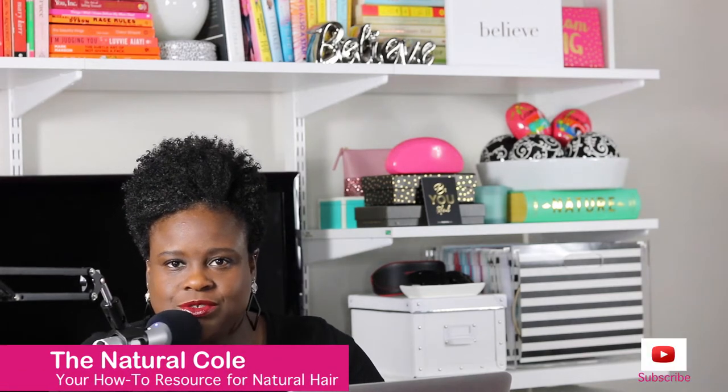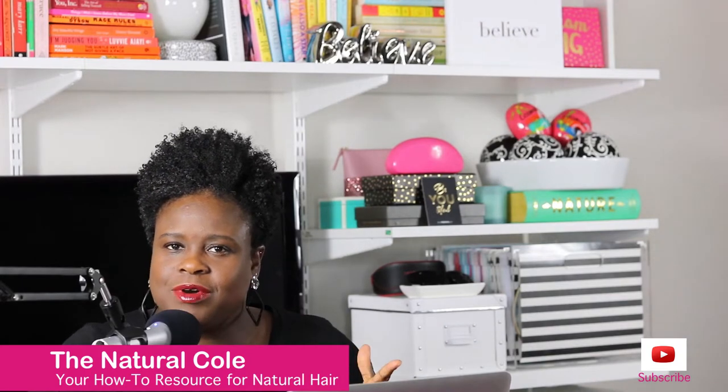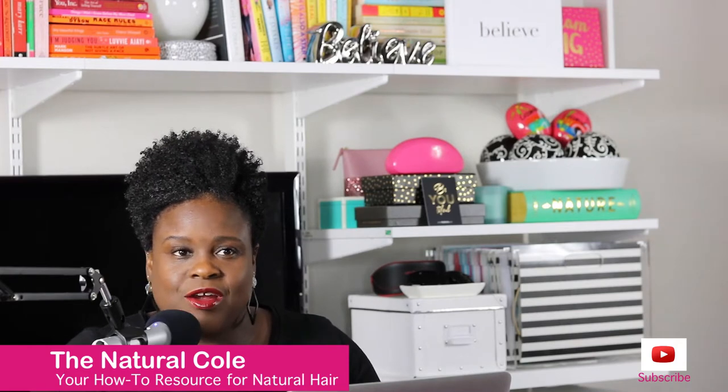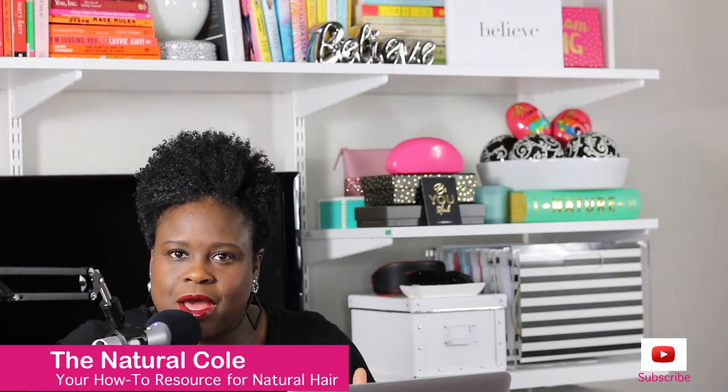Hey guys, it's me, The Natural Coal, your how-to resource for natural hair. And today I want to talk about something that you may have never thought about or you may not even be aware of when it comes to a hair product.